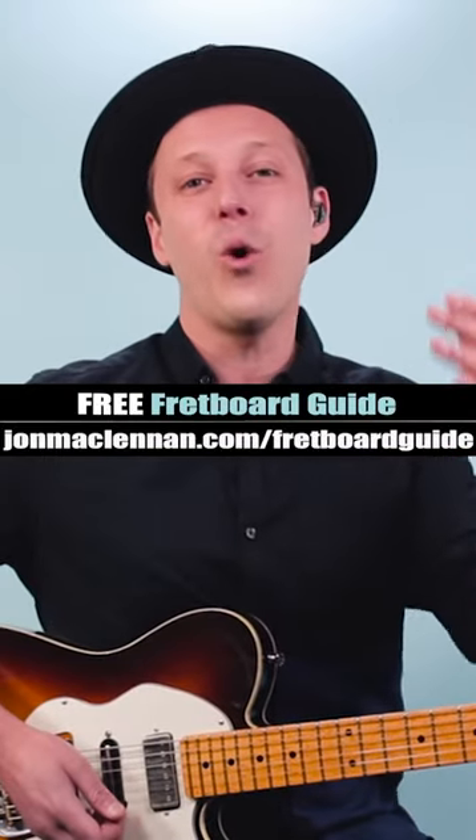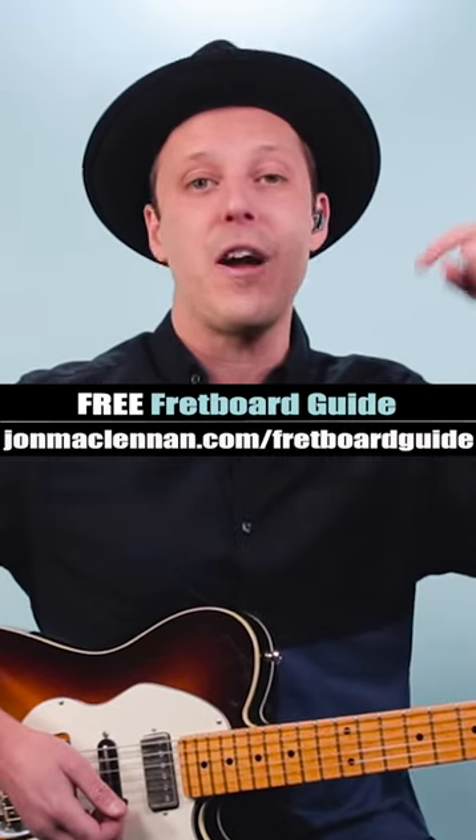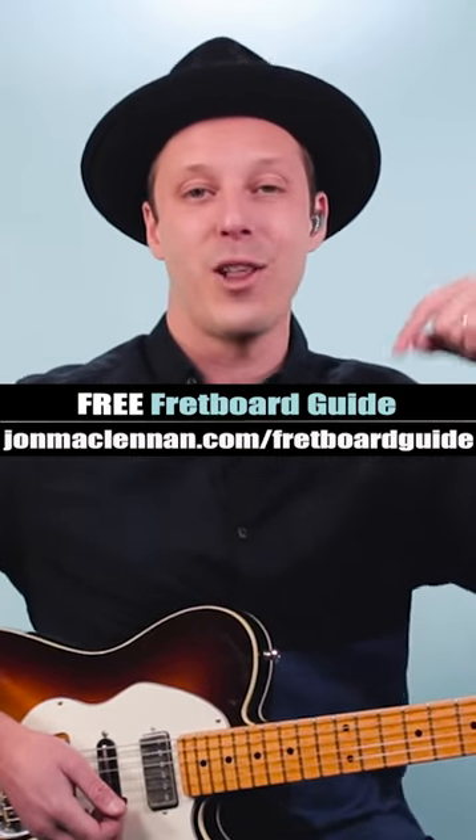So just like you can move a chord, you can move a lick. Now to help you put this together even more, grab my free fretboard guide PDF — there's a link below this video.